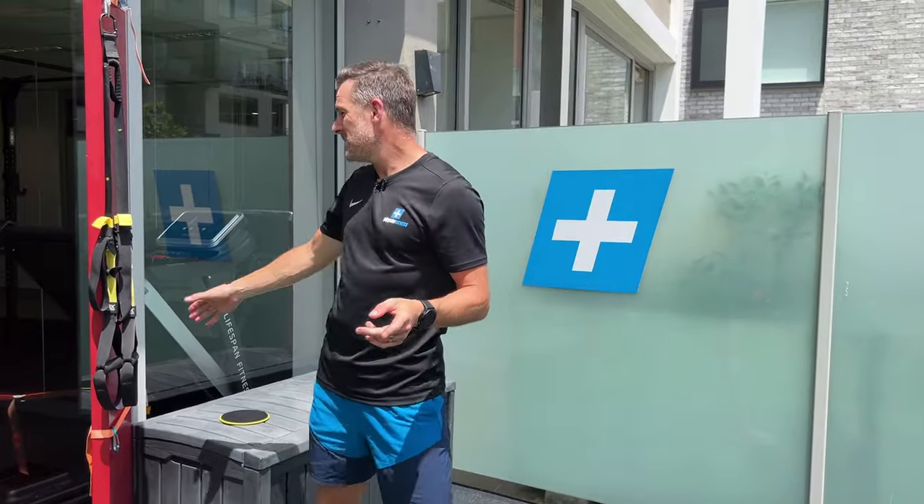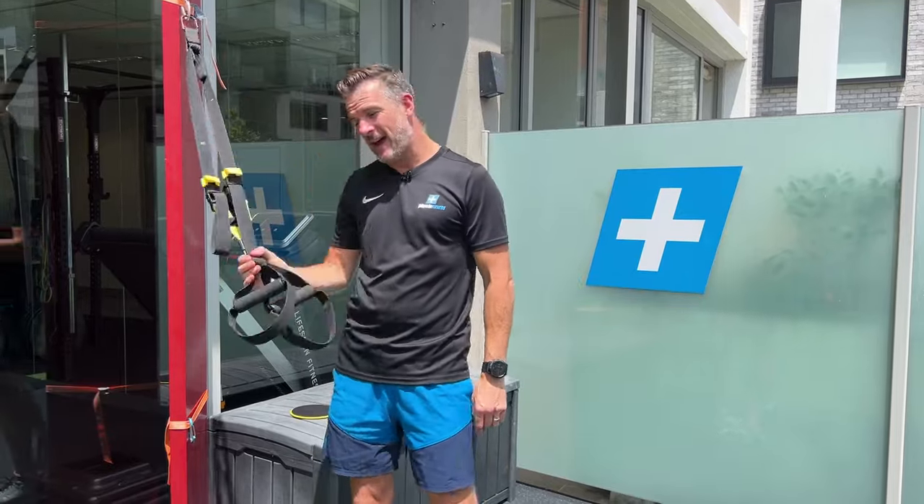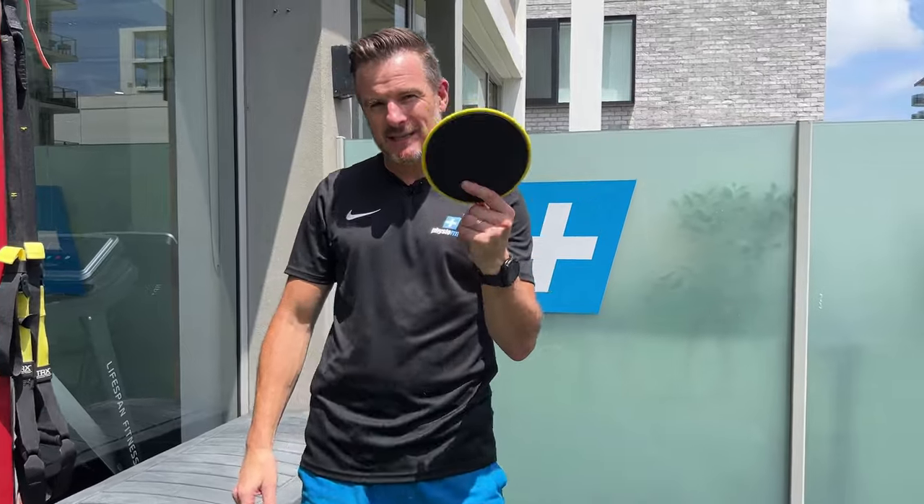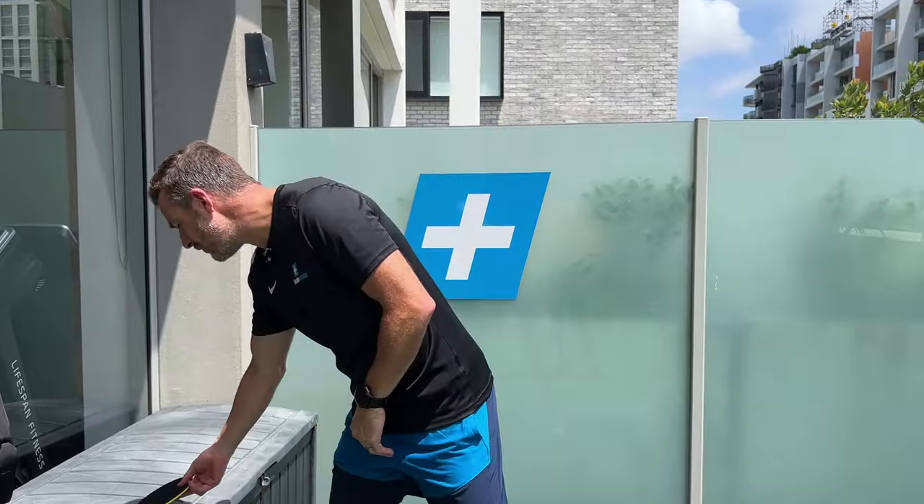What you'll need is something like a suspension trainer, like a TRX, attached high, and maybe something like a sliding disc. We'll go through that later.